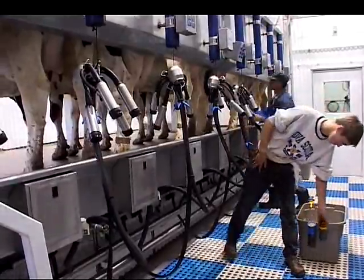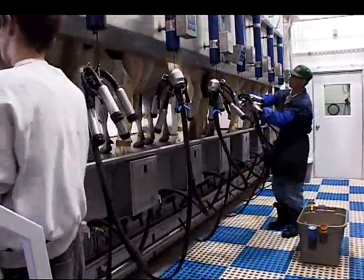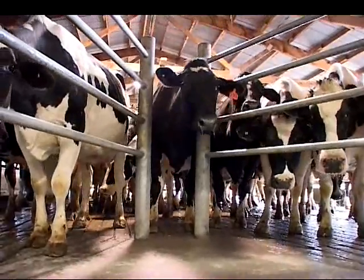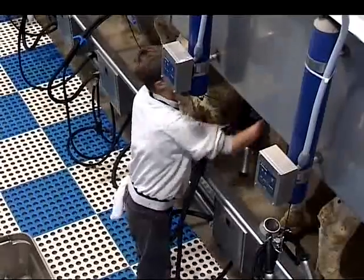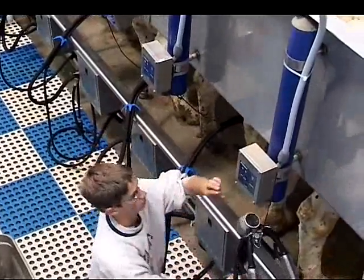As far as milking procedure, two people in the parlor just about all the time. We strip each cow and then we pre-dip, doing that four cows in a row, come back and wipe those four cows, then start attaching units. As far as the operator, the height is just right for most of us.